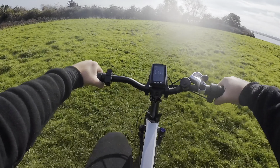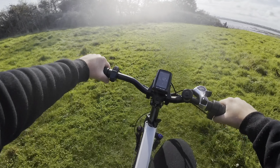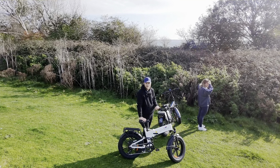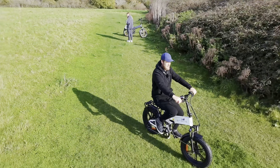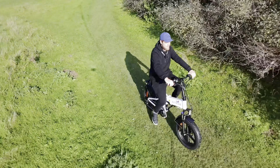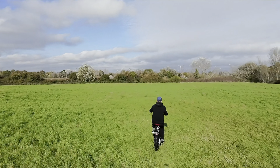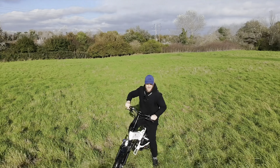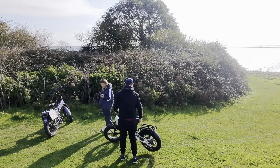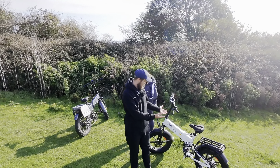The other half is going to be riding this bike back, so we are going to be keeping the throttle off because she is slightly nervous about going too fast. We'll see you next time.